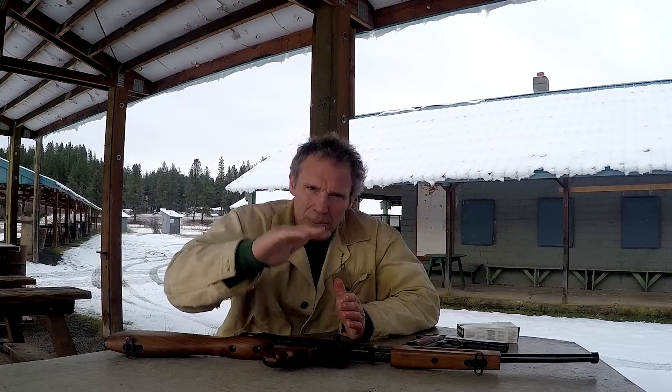Hi, we're out on the range today, so please bear with gunfire here in the background. Recently we did a presentation where I shot a 9mm rifle and pistol at a couple of different distances so we could observe the drop, and some viewers asked if I could do a similar demonstration except with .45 ACP. So here we are.